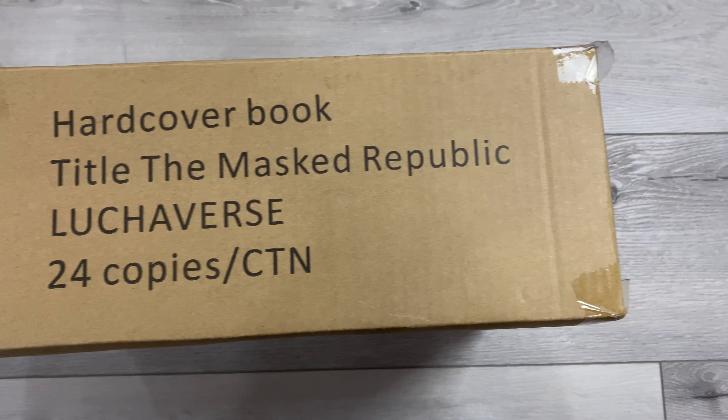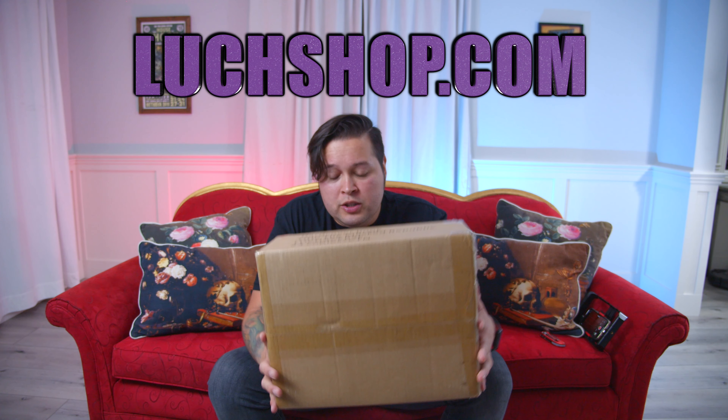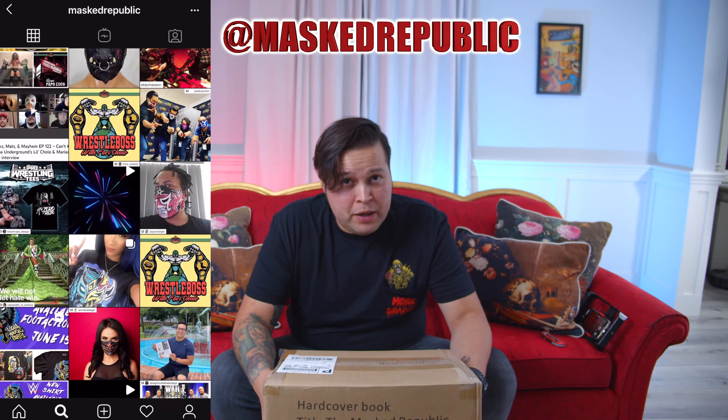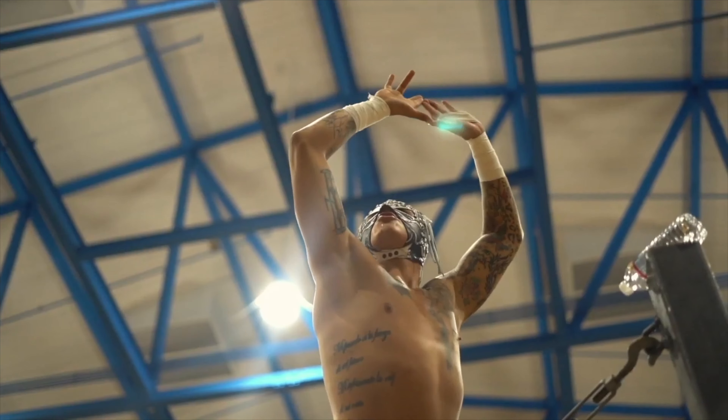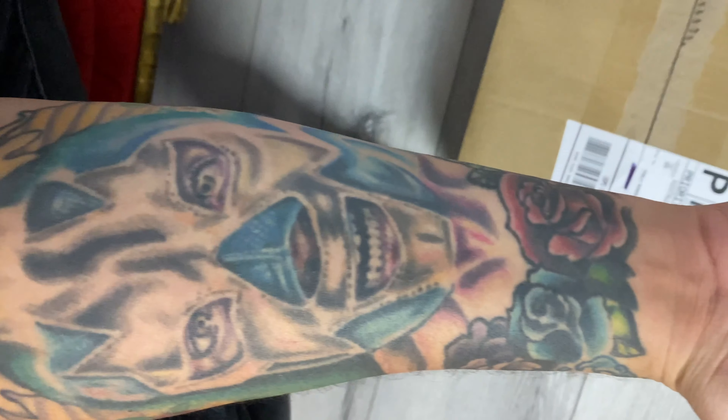I held off on opening this box — with everything going on it just didn't seem like the right time to shoot a video like this, so I've been looking at this box in my house for about two weeks. The fine folks at Mass Republic were nice enough to send me this box. If you're interested, you can go to luchashop.com and find them on all social media. If you don't know what lucha libre is, it's Mexican professional wrestling, but with a little more flavor — kind of like live-action comic book or cartoon characters. I have a lucha tattoo, so I'm super stoked. Today we're doing an unboxing!